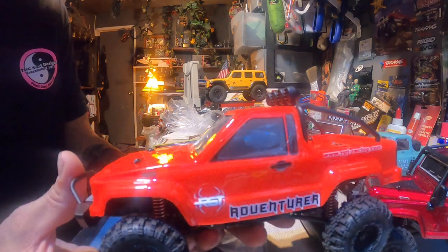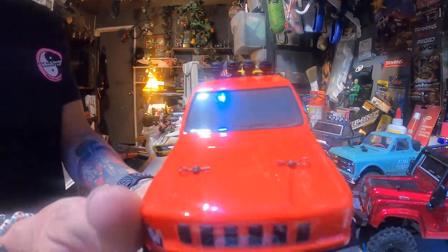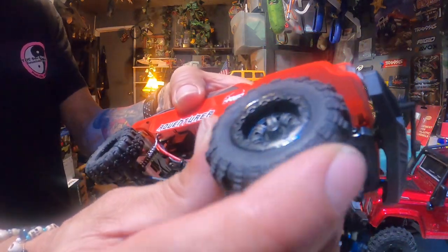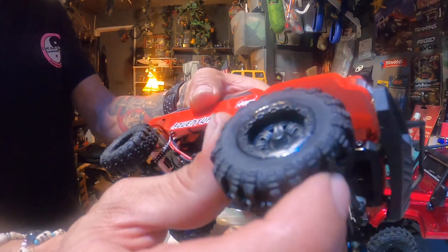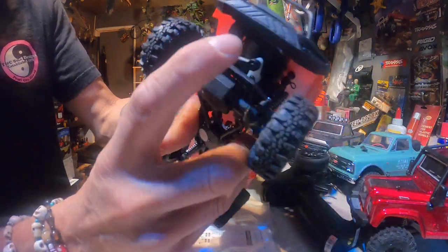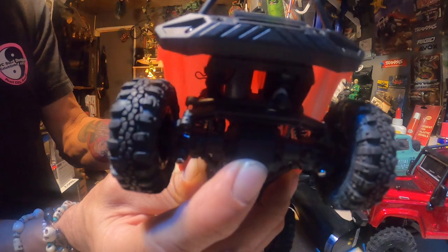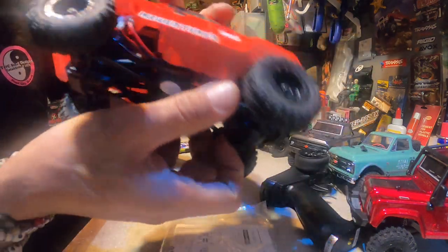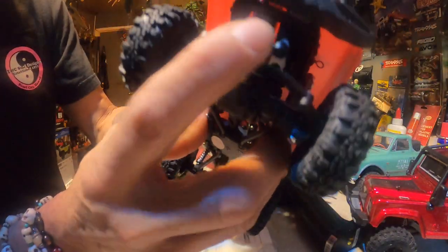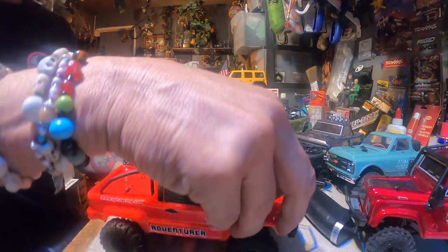There it is — it is an awesome 1/24 little scale crawler. The realism is just unreal. Look at that — it's got really ultra-soft aggressive rubber tires. Like I said, the lights in the front and back work. People are saying the front-end servo needs to be pushed up because you don't have enough travel in the front. Look at that, it blocks off right there, but in the back you have crazy travel. It's an easy fix — you just move the servo up and it doesn't do anything whatsoever to the truck itself.